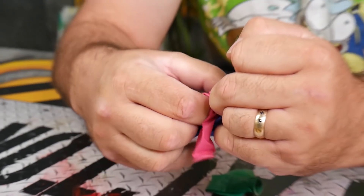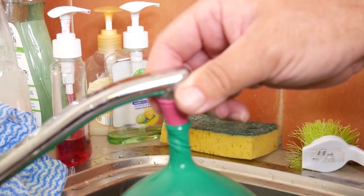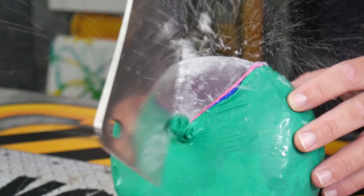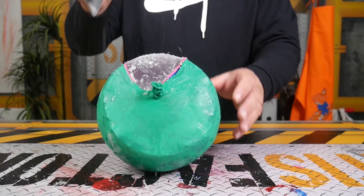This is an experiment where we put balloons inside of each other, put water in them and filled them all up at one time. We threw it and cut it open to see what would happen, and boom — it came out as a satisfying ice ball.